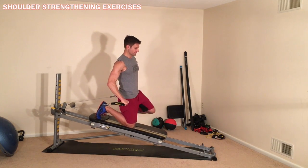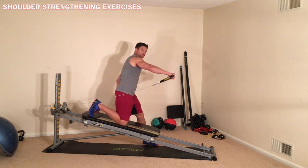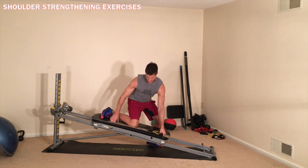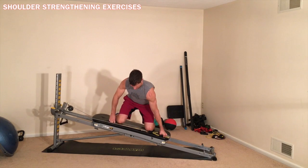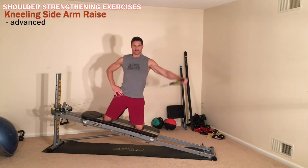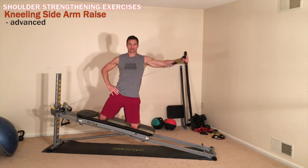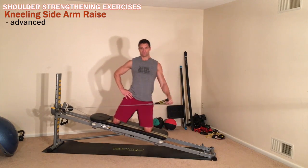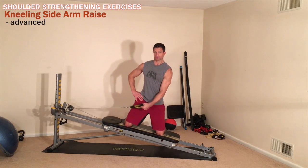That covers pretty much the front raise. Now I'm going to switch this over to a side raise. I'm going to anchor myself to the glide board, go to a kneeling position, and establish that side lateral raise. It is much more difficult than when I was anchored to the glide board.